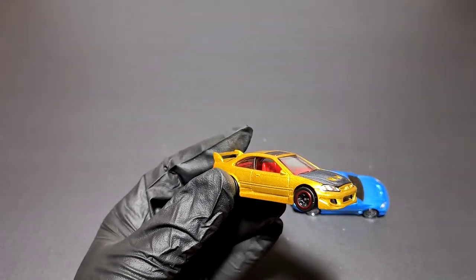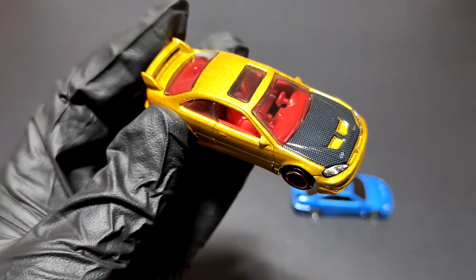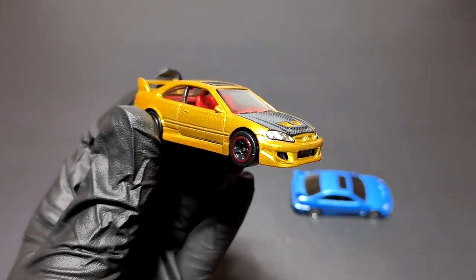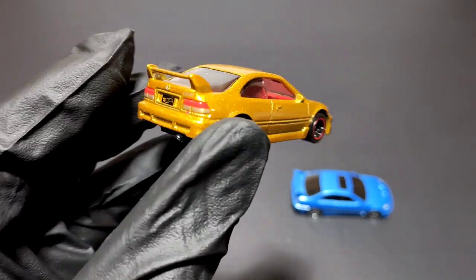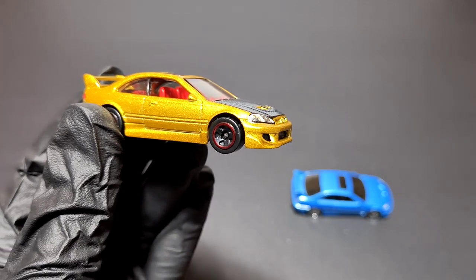It brings a smile on my face. If you're a Civic fan you might want to paint your Civic like this — make a scale replica of it, a one-by-one! Let me know what you think. Thank you for watching, have a good day.